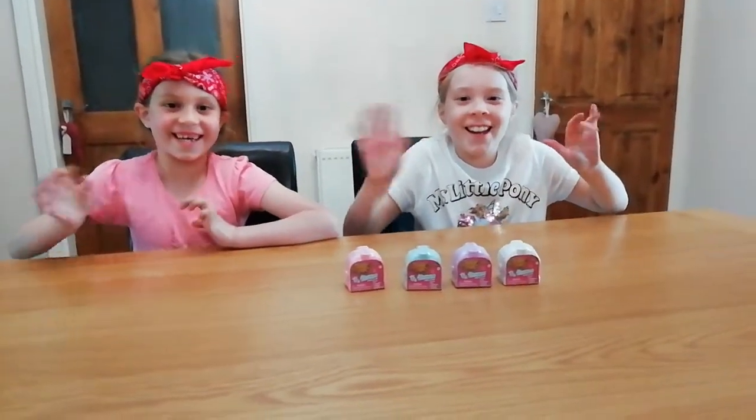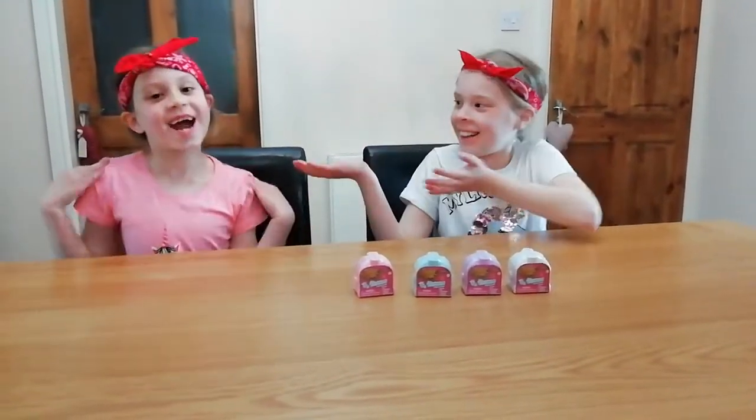Hi everybody! I'm Lucinda and I'm Stephanie and we're here on our brand new YouTube channel.